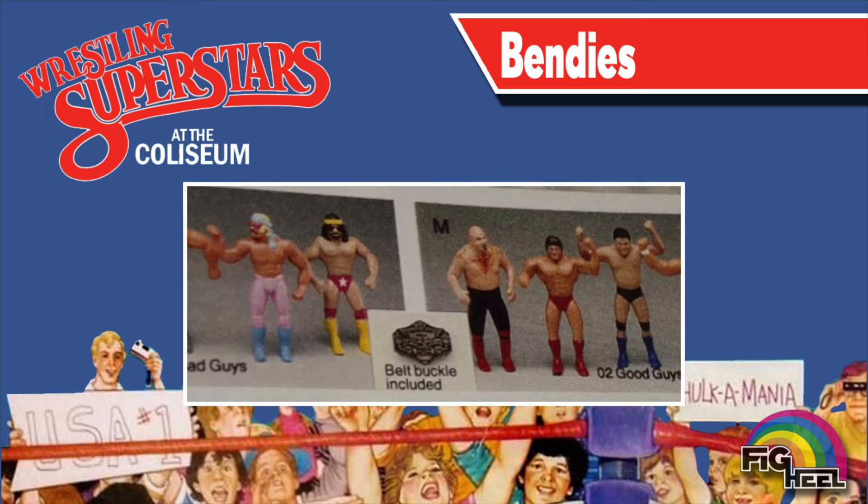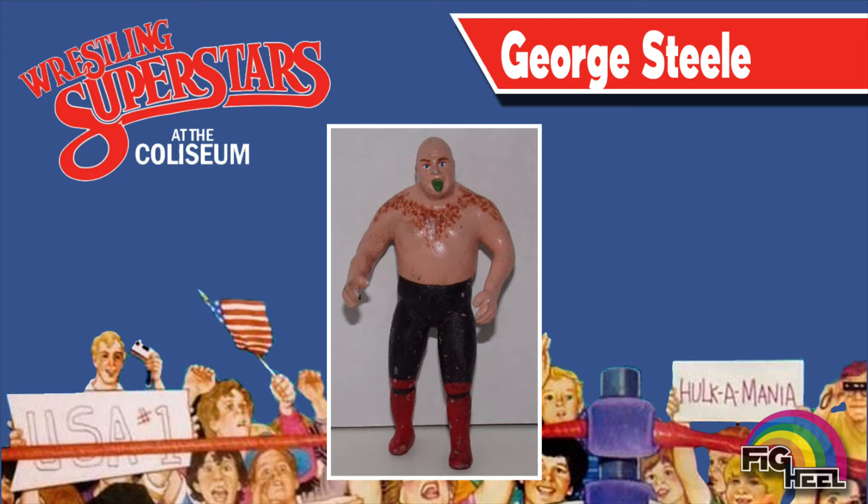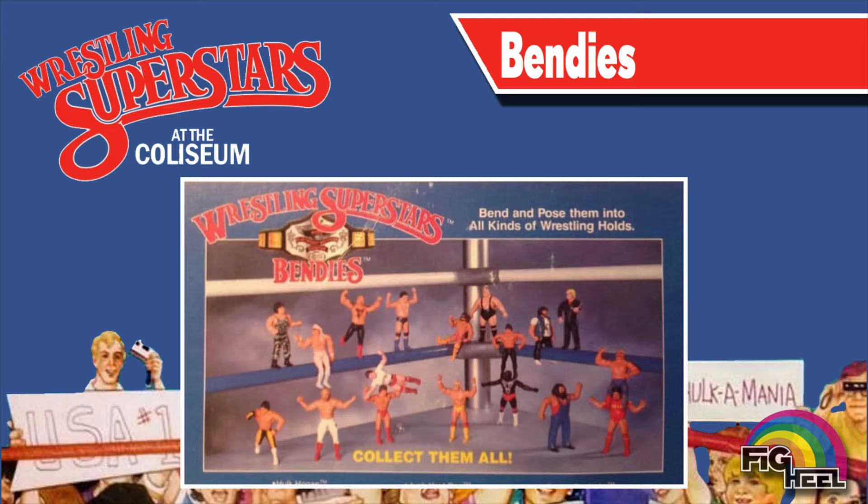The LJN Bendys went through various changes since their inception. Here you can see alternate versions of Jesse the Body Ventura, Macho Man, George Steel, and Andre the Giant. Here's a better look at that oddly molded George the Animal Steel. This early prototype of Captain Lou Albano is very reminiscent of his 8-inch counterpart. The back of the blister card featured bendys with alternate molds and deco that never got released.